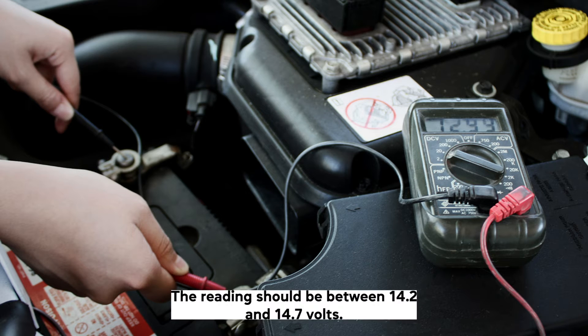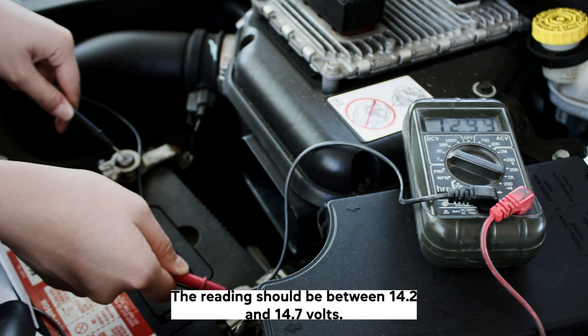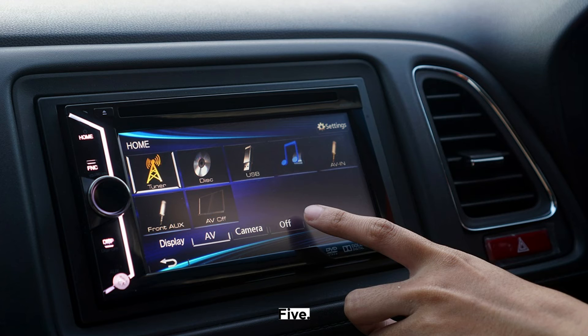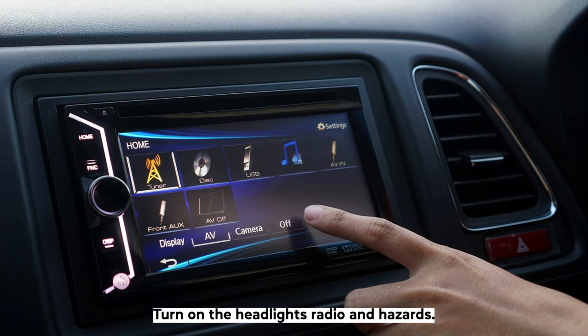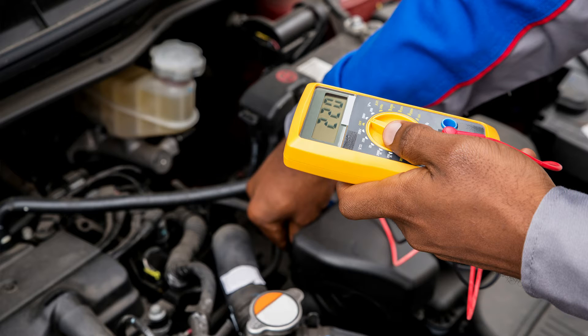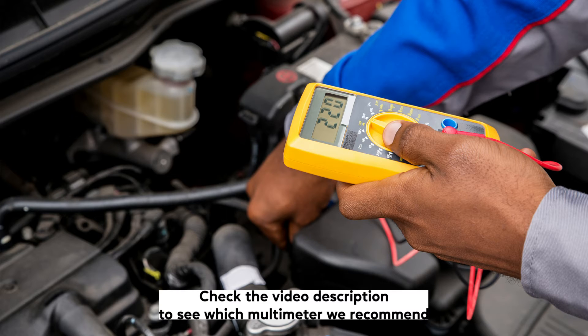Step 4: Start the engine. The reading should be between 14.2 and 14.7 volts as the alternator starts recharging the battery. Step 5: Turn on the headlights, radio, and hazards. The reading should still be higher than the base battery voltage, ideally above 14 volts. Check the video description to see which multimeter we recommend.